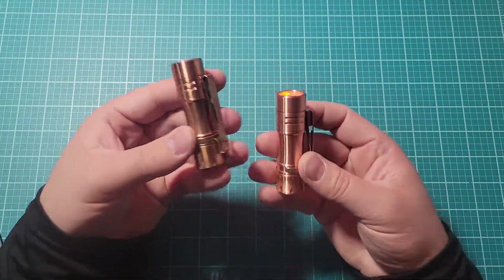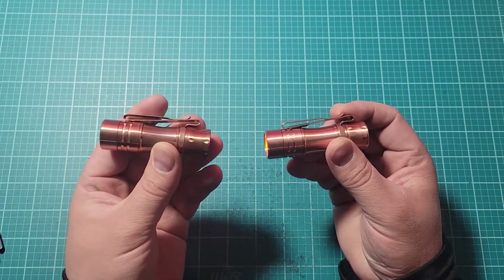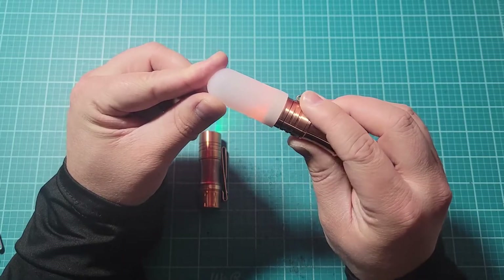I didn't do the unboxing for it because I already did the unboxing for this one and it's identical. If you want to see the unboxing just watch that video. They come with this diffuser which is nice.